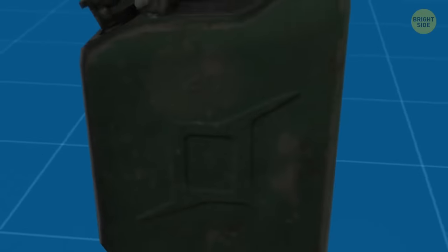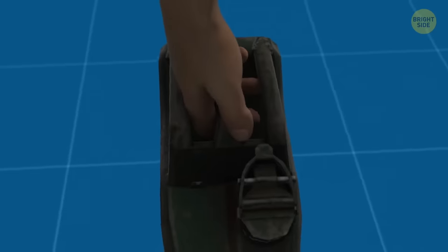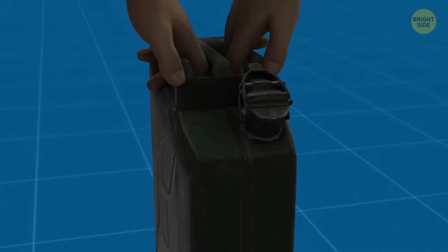As for handles, jerry cans have three of them. It's a smart design move — when you carry it alone, you use only the central handle to distribute the weight evenly. But when a friend wants to help, each of you grabs a side handle.